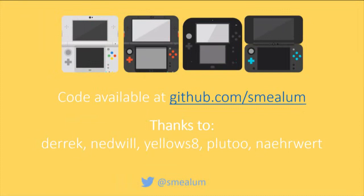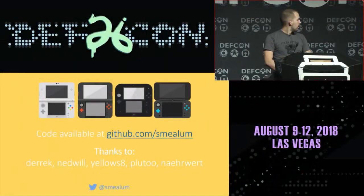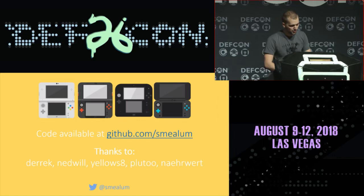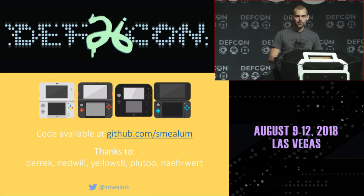Thank you for your time. All the code for these exploits is available on GitHub. Special thanks to Derek, Netwill, Yellows8, Pluto, and Nirwer. If you want to follow me on Twitter, that's my handle: Smealum. I'm not tweeting very interesting things so please don't. Have a good DEF CON.